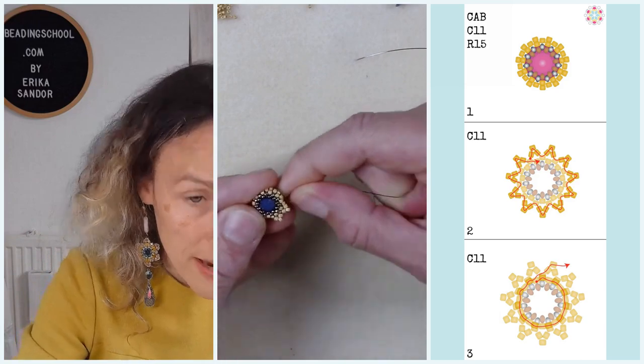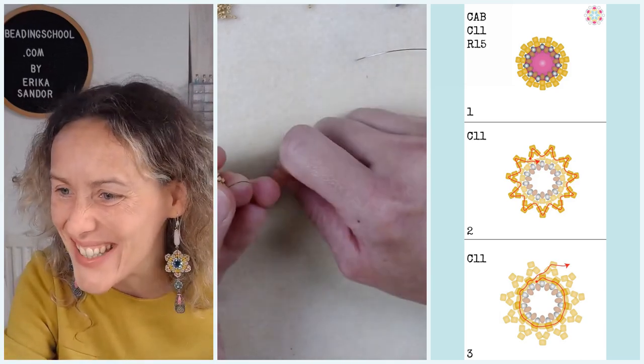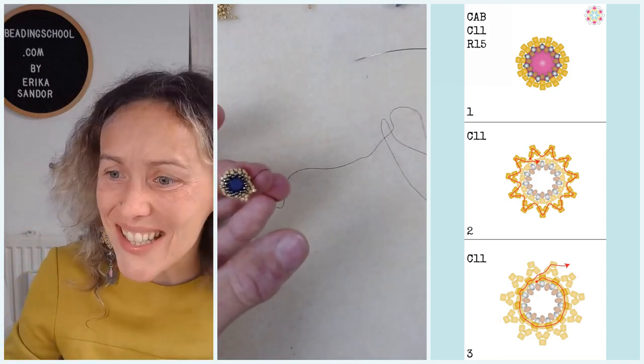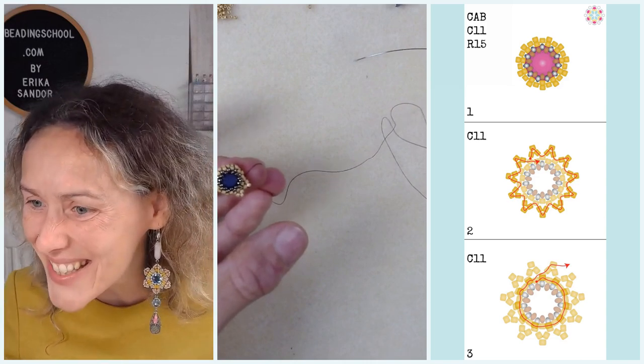I will have 11 groups of three Miyuki Delica seed beads. Hi Lauren, and Alfie — I haven't seen you for a long time, nice to see you.